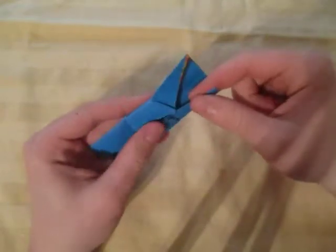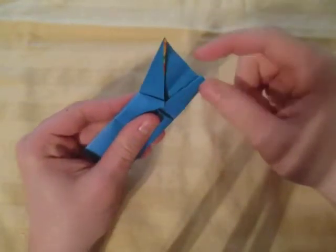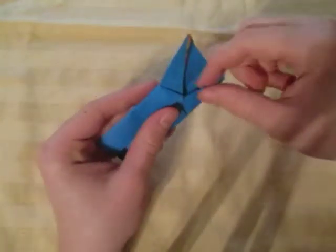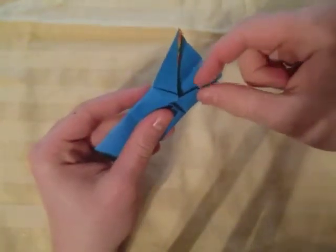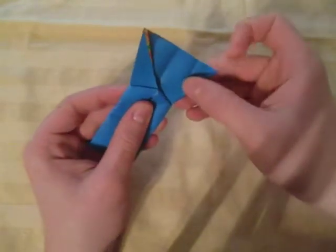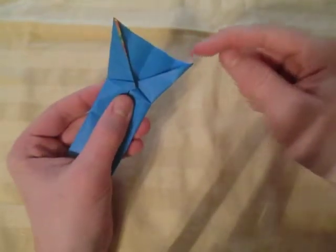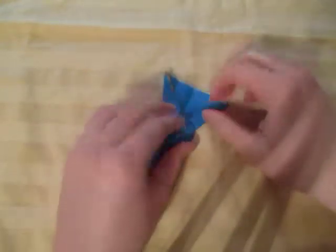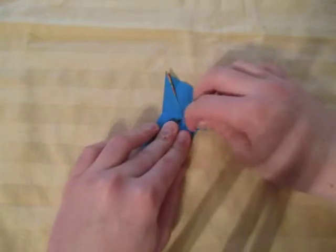And repeat on this one. On this one it's actually a little bit easier because it's just a single edge instead of multiple edges. Hold onto this layer of paper here and just pivot it down like that, and make the fold originate at this point. Just like that. And there's one side of the bow tie done.